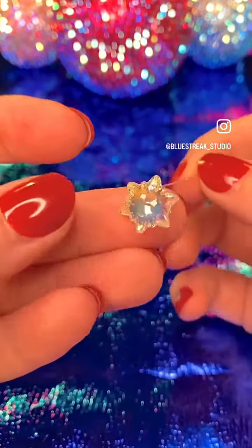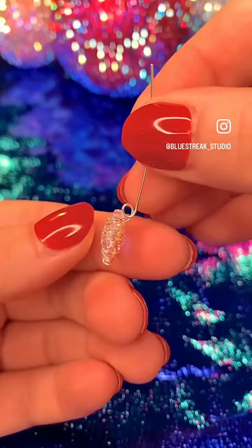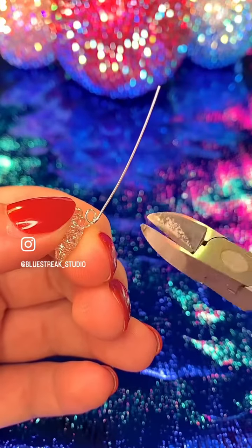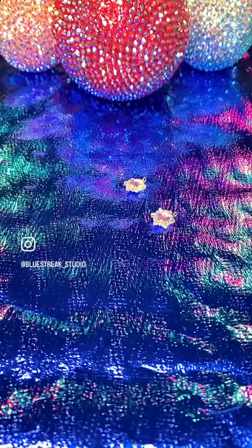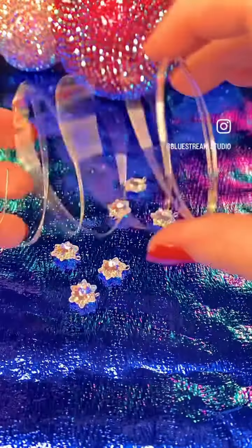Start by threading the head pins through each of the Edelweiss pendants and bend it round so that it's like a pendant bale. Snip off the tail and you should have something that looks like this. Do this for all six of those pendants. Now we'll move on to the earring itself.